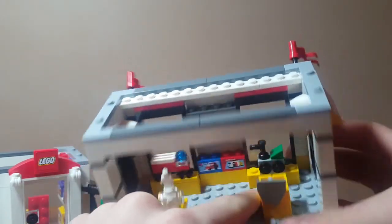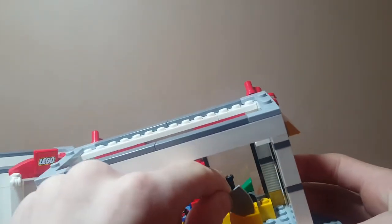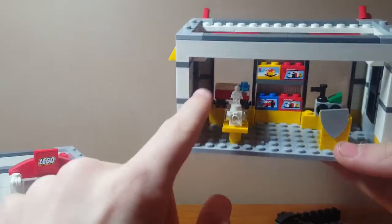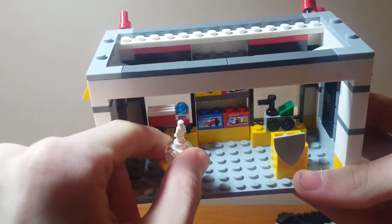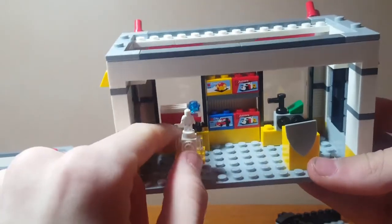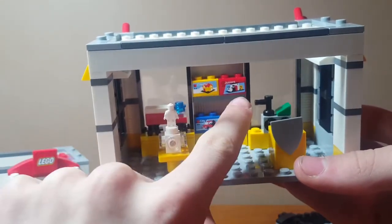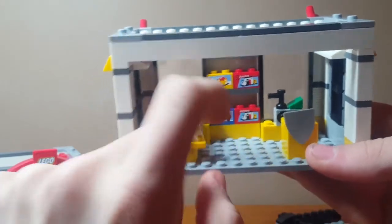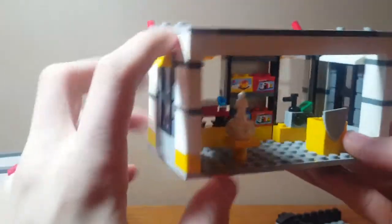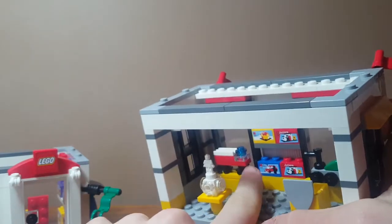There's another crate, but this one has a little foam shield for sale — it's supposed to go on like this but I just clip it on here so it stays easier and doesn't fall out. Here we have the Build Your Own Minifigure station, which is really nice that they included, just like in a real LEGO store. Creator, LEGO Juniors, and LEGO City sets are also for sale up here. Here's the display train and the display fire truck.